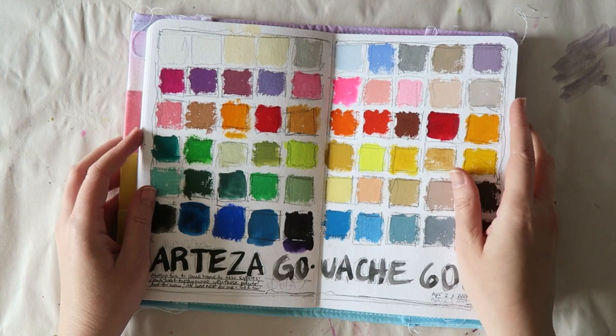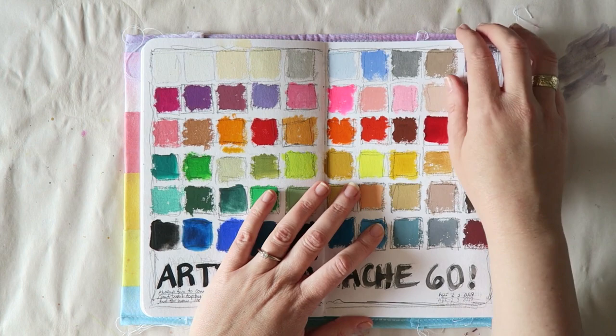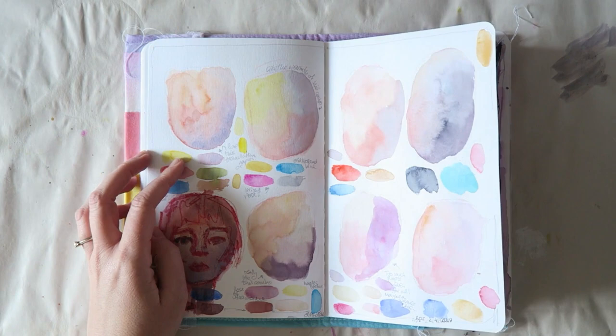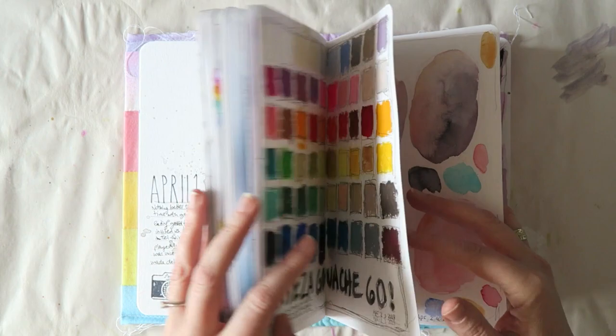When we came home I had waiting for me a pack of Arteza gouache paints. I wasn't sent these paints — I bought them with my own money and I've just started playing with them. I won't express any strong opinions yet because I haven't used them enough to really decide what I think. This was just playing with some colors.